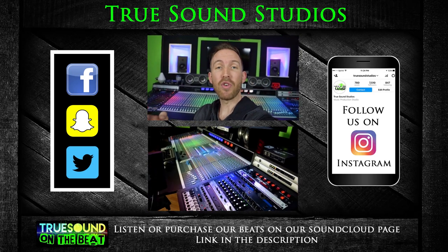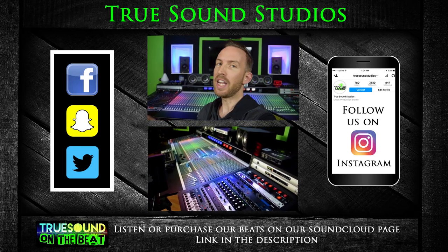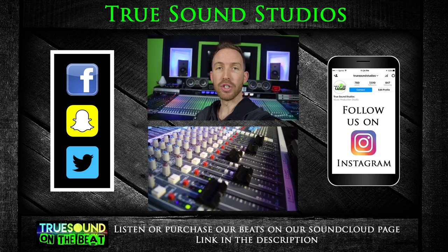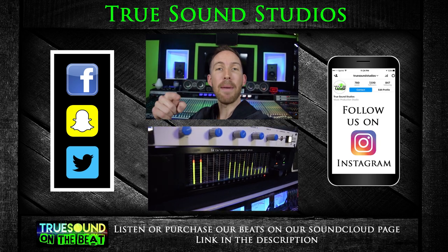I didn't go to school for computer science or anything — I've learned all this from watching YouTube videos and reading about computers, parts, and how things work together, so I can make educated decisions on how to build a computer and choose components that work for what I want. I hope this video helped you guys out on how to upgrade or build your own recording computer. If you liked this video, consider subscribing and hit that like button. Follow us on Instagram for daily posts, find the beats I make at the studio on our SoundCloud page, and True Sound Studios also mixes and masters your tracks.